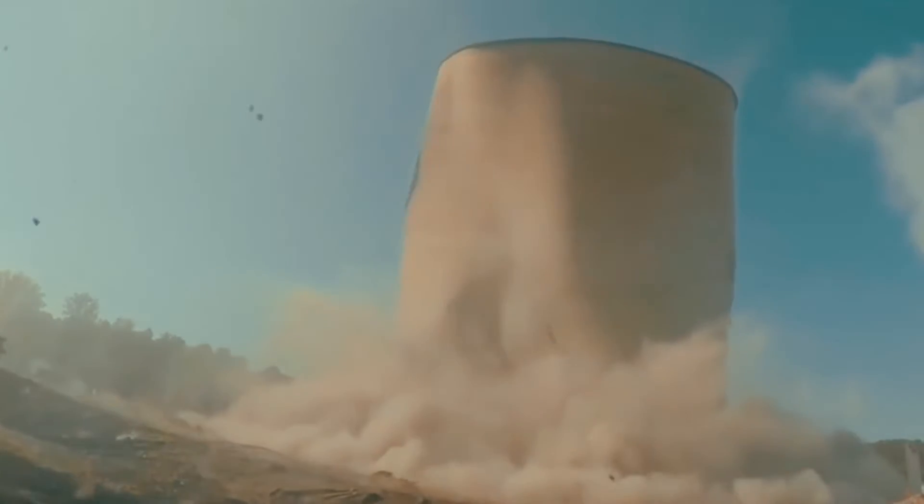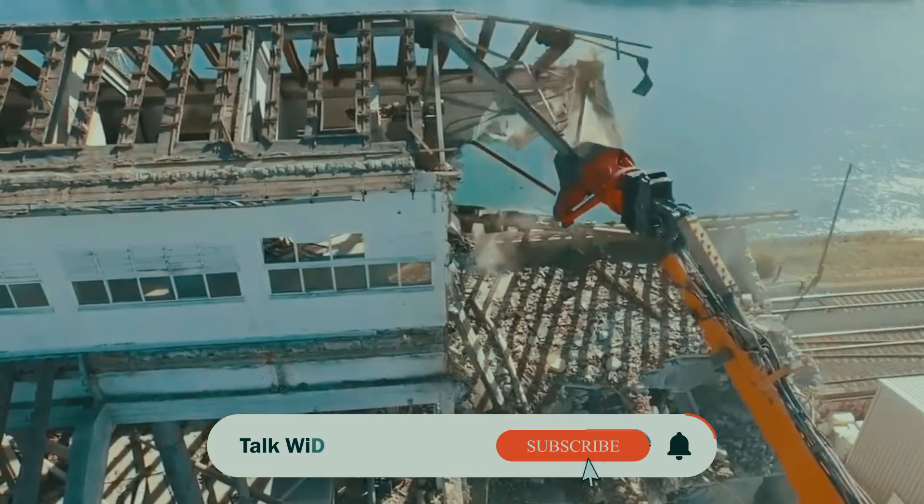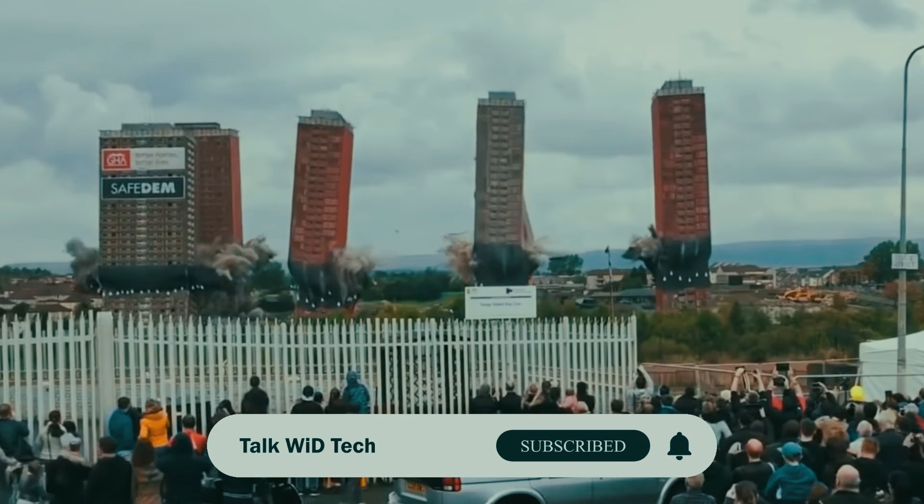So these are some of the widely used methods for building demolition. If you found this video informative, do like this video and hit the subscribe button.